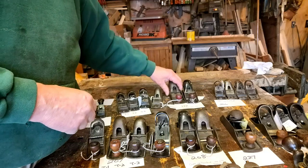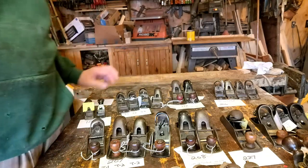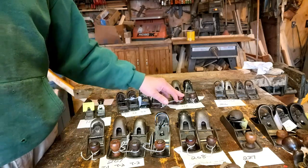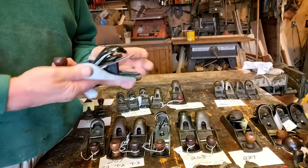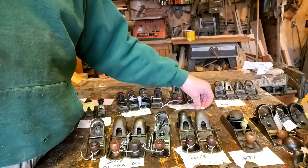Next up is the 107. I don't have the early type of the 107, but again it has the same lever for a Type 1, and it went to a gull wing, and then this last type here with the wheel. So that's basically the same.